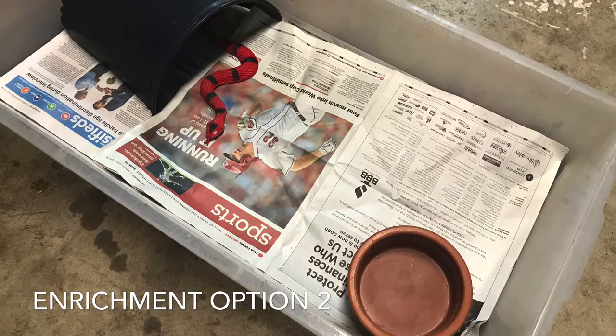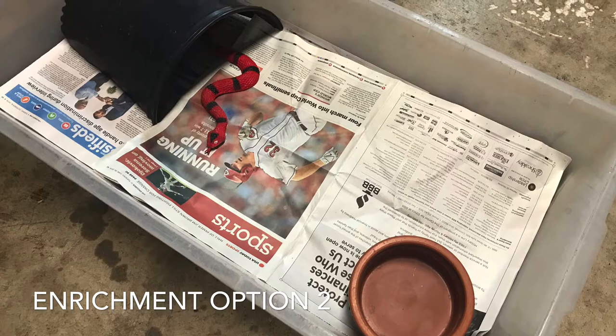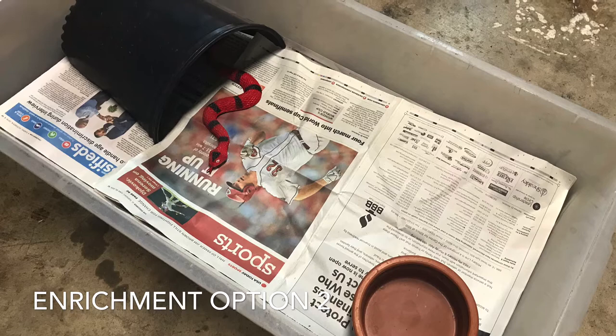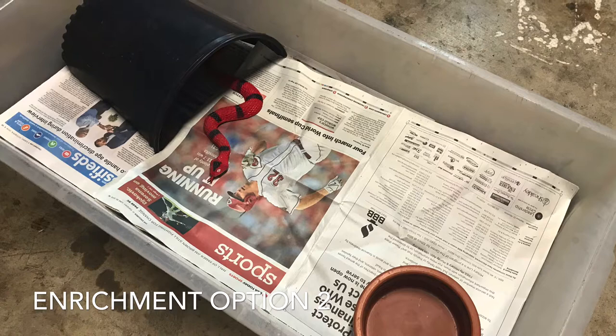That was one little form of enrichment that was easy for me to do, but wiring up a computer fan may be outside of everyone's comfort level. So let's take this classic snake bin, for example — everyone's familiar with it, it goes into a rack system. What you see here is the bare minimum: a hiding area, a newspaper substrate, and a water bowl. Now, physically you might be able to meet the demands of this animal, but mentally, are you?